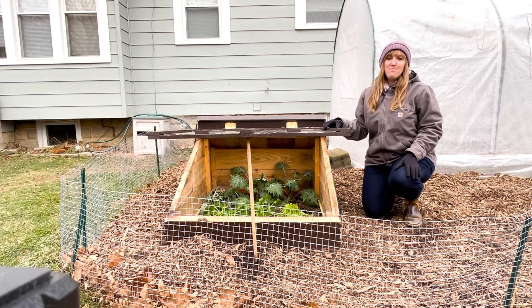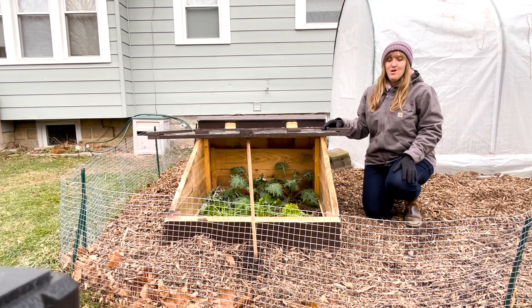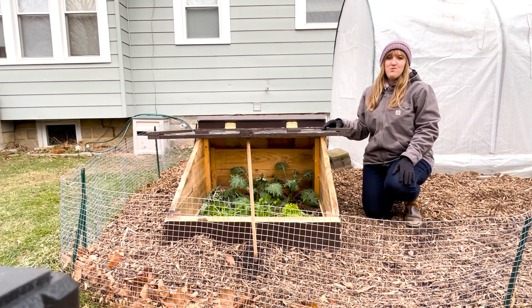Hi, I'm Alicia from the blog HomemadeHomestead.com and today I'd like to show you our DIY cold frame that my husband and my father built. Who says you can't garden in the winter? Well in this video I'll show you how you can.